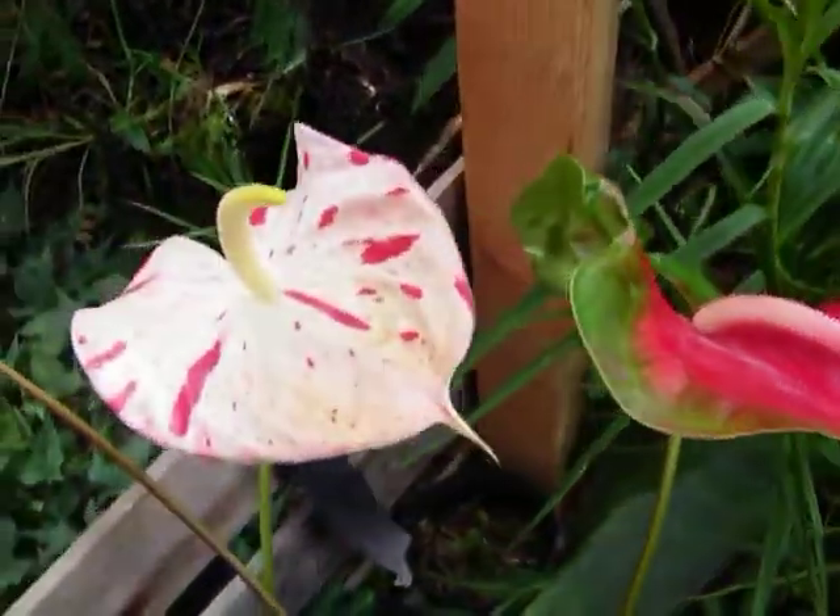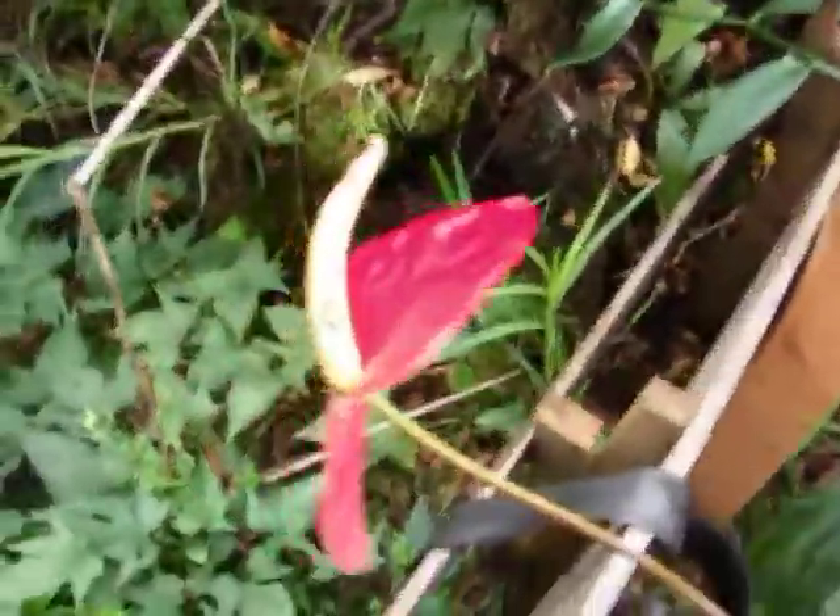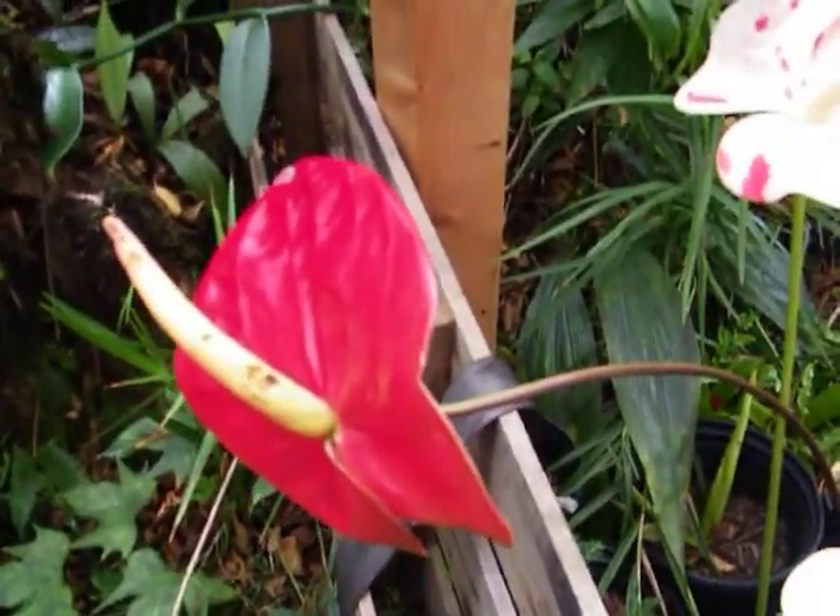Hello friends, welcome back to the farm. You know what these are? This is a type of plant, flower, called anthurium.